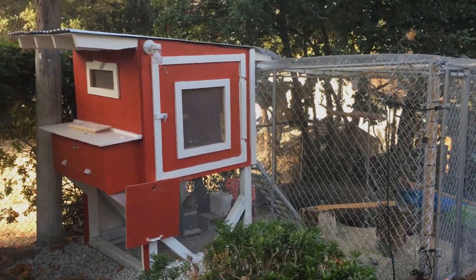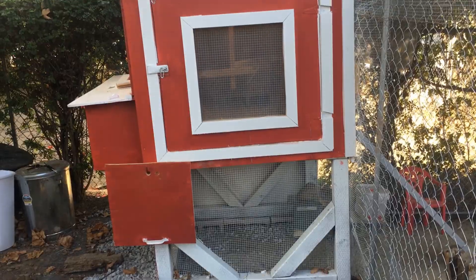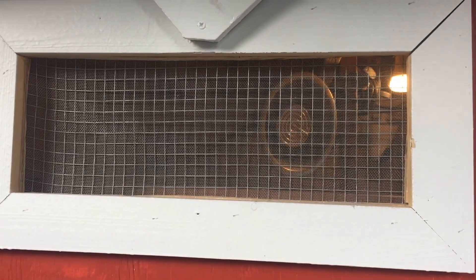Here's a little video of our new chicken coop. It was pretty simple to build. It only took about two days to get together, and then painting and all that we did later on.